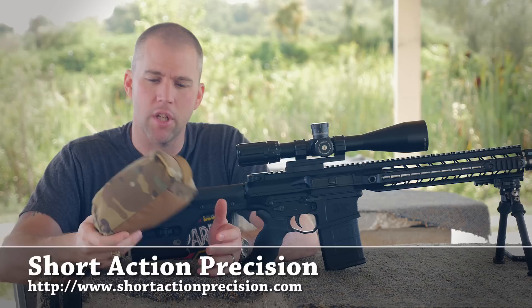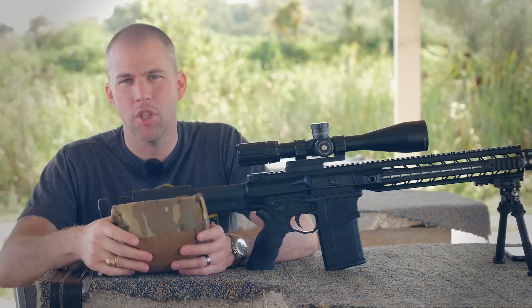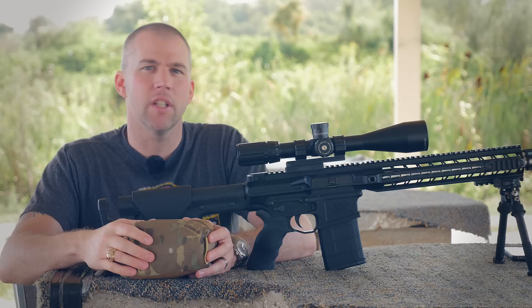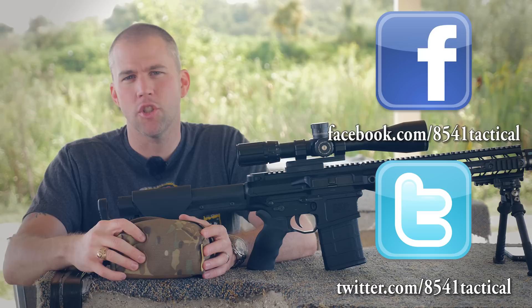We will leave a link below to Short Action Precision so you can check out the bag for yourself. We can definitely give this a thumbs up. I'm going to end up having to buy a second one because Sarah has decided she really likes this as the bag she wants to use with her rifle, so I'm going to grab another one and give her this one. Great piece of gear — definitely a thumbs up. If you liked this video please like, share, and subscribe. Leave any questions or comments in the section below or send them to us on Facebook or Twitter, and as always, until next time, get out and shoot.